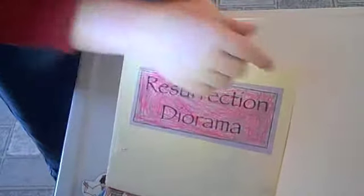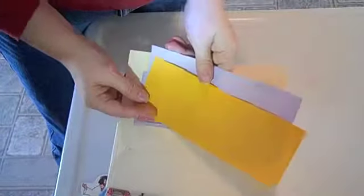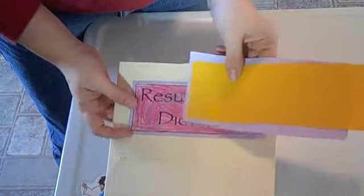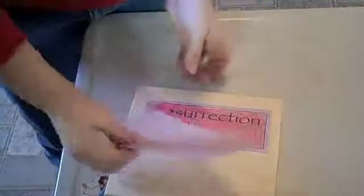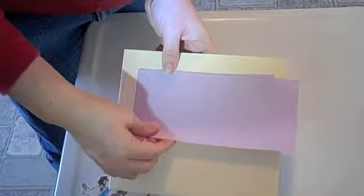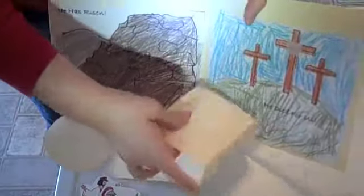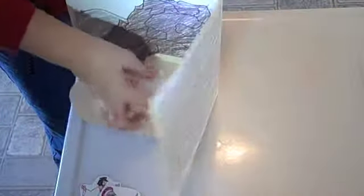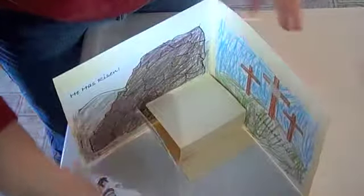It has the resurrection diary and a title here — 'Resurrection.' You can also make a double title frame. This comes in purple but you can choose other things. You can have the kids color the sign, like my daughter did. This all folds out and turns into a diorama of the resurrection story.